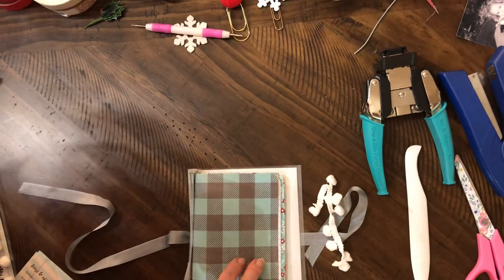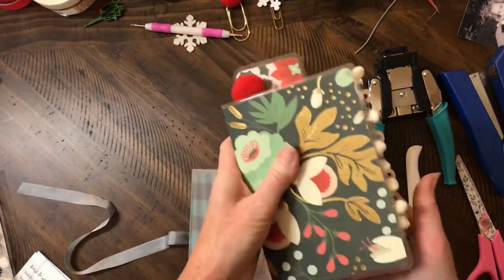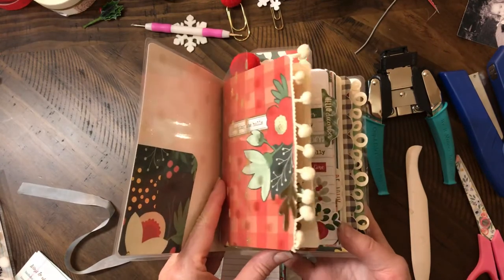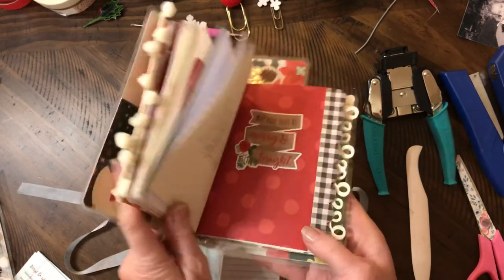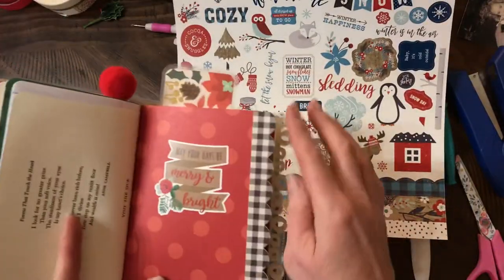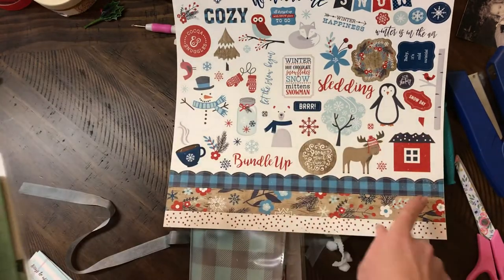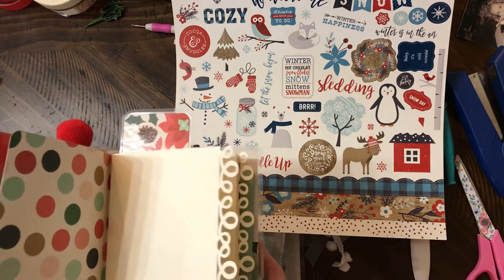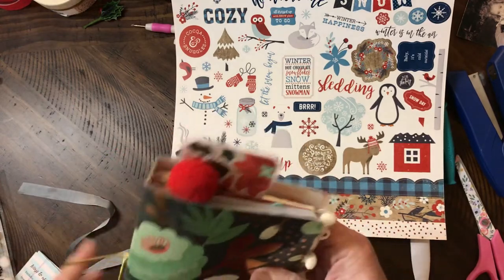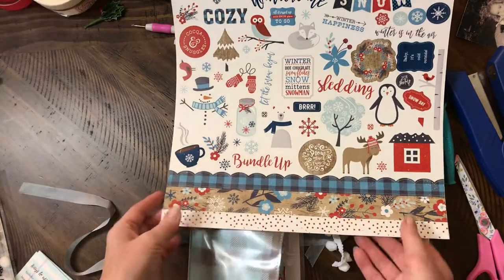I've got my little Christmas winter one here, and I've got a video on this too. I've got my pom-pom trim here, and I did a sticker — it's pretty similar to the sticker edge, just cut it in half and put some on the front and some on the back. That would be really cute to add in there somewhere. I think it's so fun to dress up the edges — it adds so much to your traveler's notebooks.